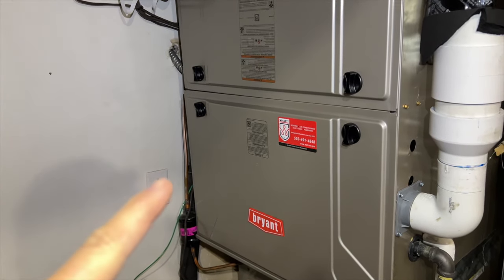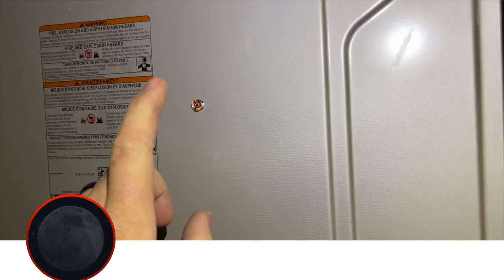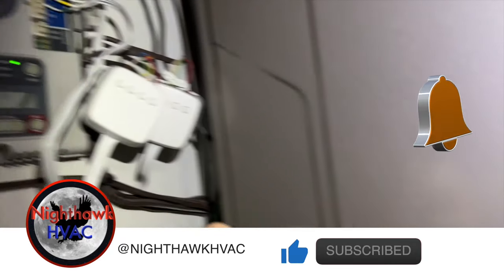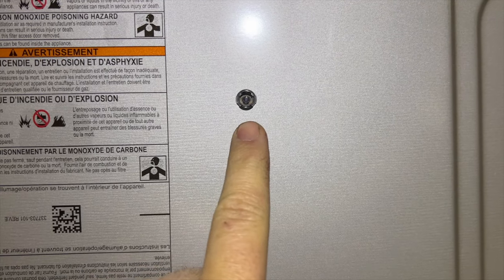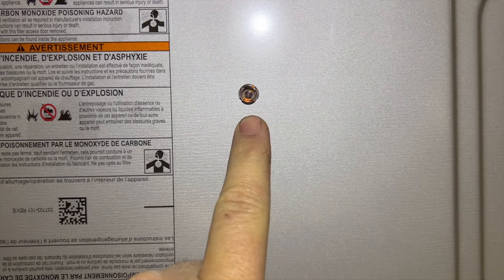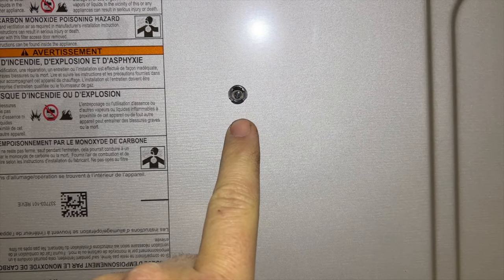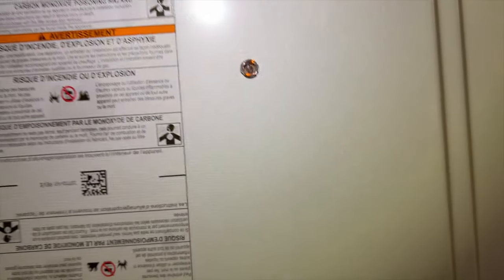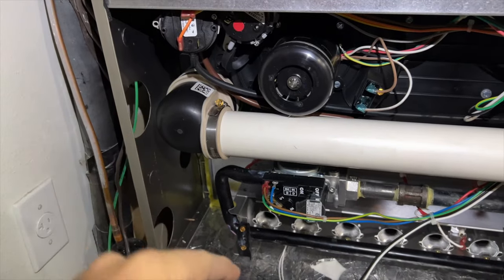We're back in the garage. Got a no-heat call - looks like a bunch of people have been here replacing pressure switches. It's calling for heat right now. It's a Bryant, so we're counting flashes: one, two, three - one, two. We got three fast and two slows. Let's open this up and see what's going on. A code 32 means the low pressure switch did not close or open.